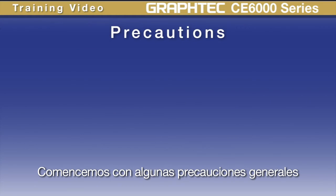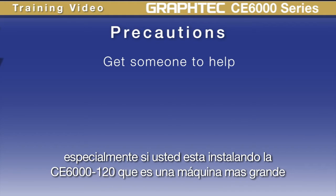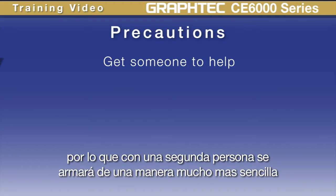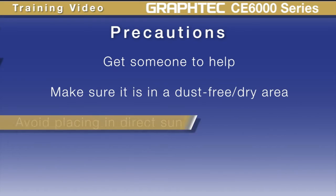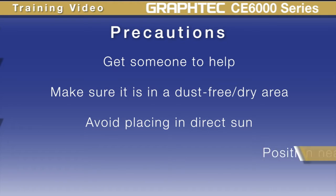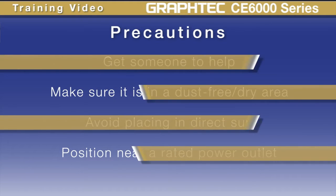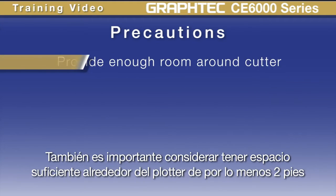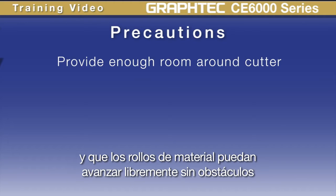Let's go over some general precautions. First, try to get someone to help you, especially if you are installing the CE-6000-120, the larger unit — a second person will make assembly much easier. When placing the cutter, make sure it's in a dust-free and dry environment and won't be in direct sunlight. Make sure there's a rated power outlet nearby that is grounded properly. It's best to ensure there's at least two feet of room around the device, which makes loading material easier and allows rolls to move freely without running into obstacles.